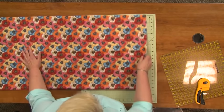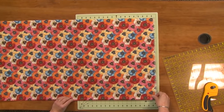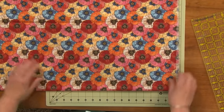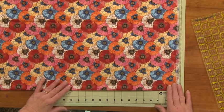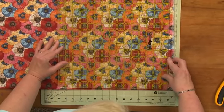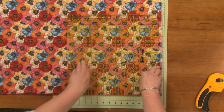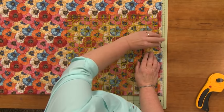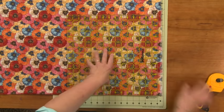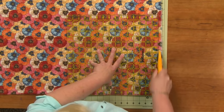It's nice if you have a big table, but it doesn't always happen. I'm going to line my fold up on one of the lines on my mat — this is really the only time I ever use the lines on my mat, because otherwise I use the lines on my ruler. Once I've done that, I use my big square ruler and line it up on my fold. I want to make sure that both sides of the fabric are past the one-inch mark, and then I cut. Because I know I have a nick in my blade, I cut a second time.